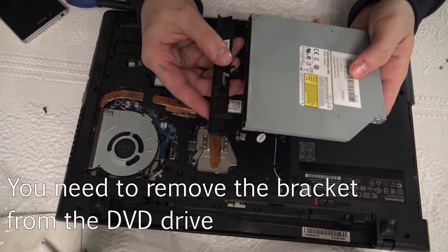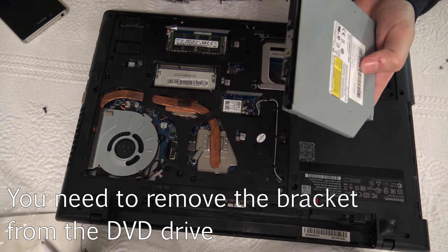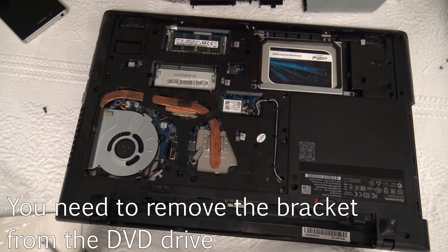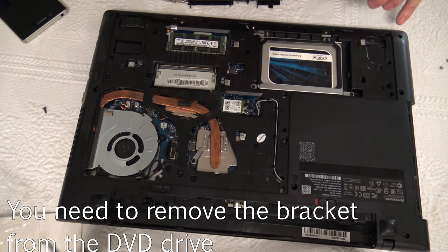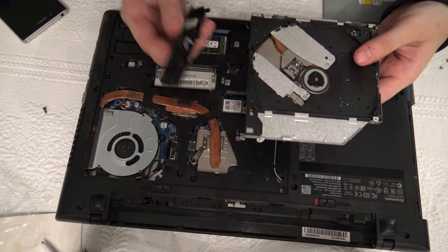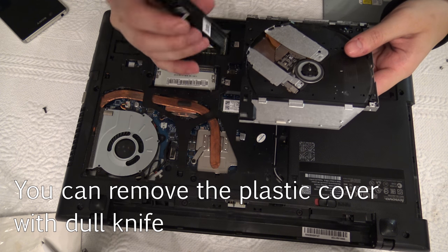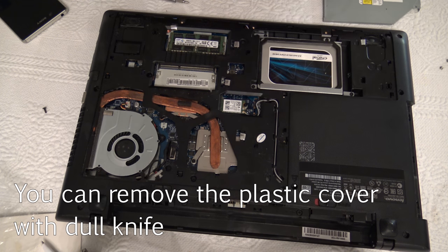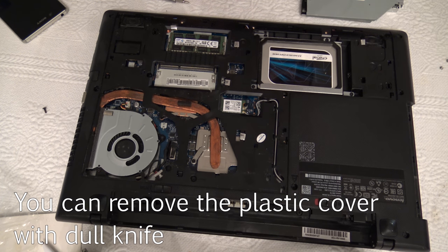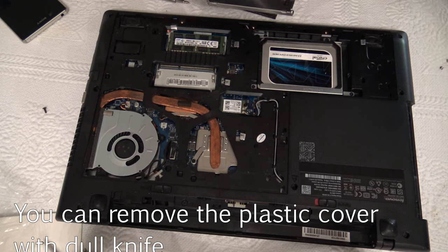For the next step you need to remove the screws from the DVD drive, and then you get a metal kind of pin which you can put in the hard drive. When you disassemble the DVD drive, you can gently pull out the plastic cover so it doesn't make your laptop look weird after putting the new caddy inside. We don't need the DVD drive anymore.